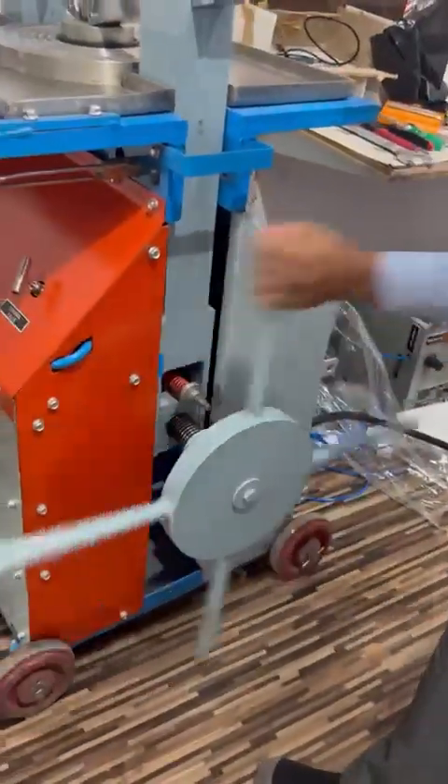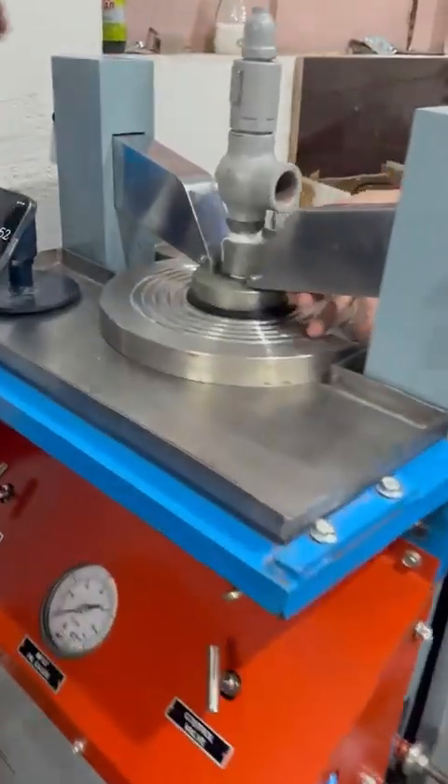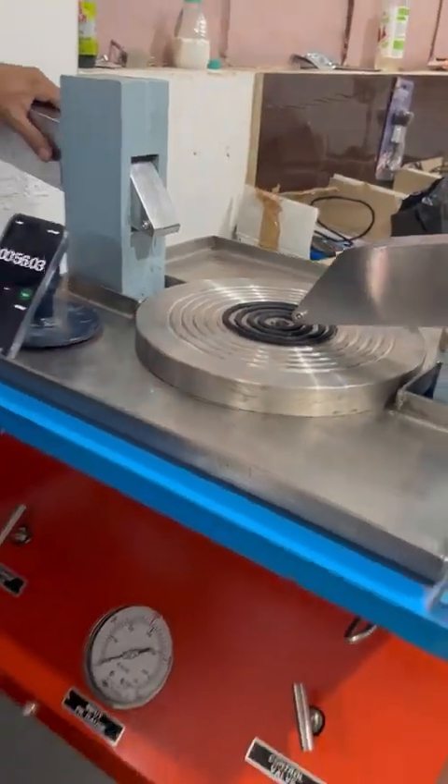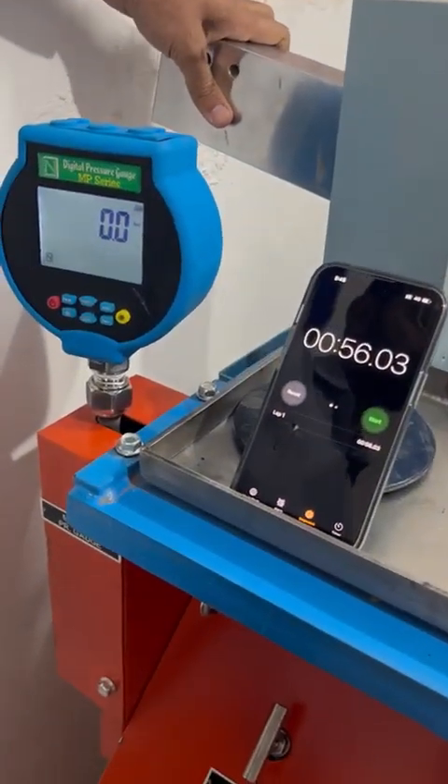Now we will remove the safety valve. You can see that within just one minute we have tested the safety valve.